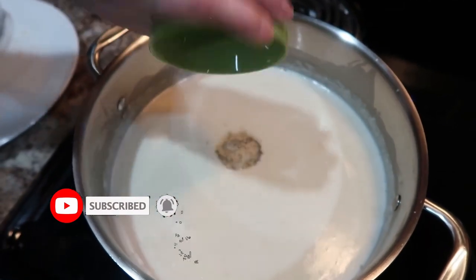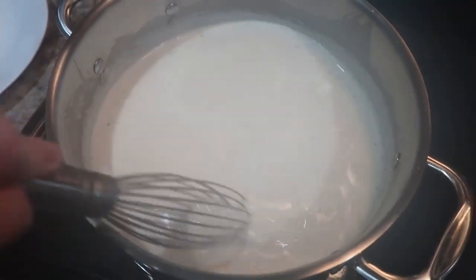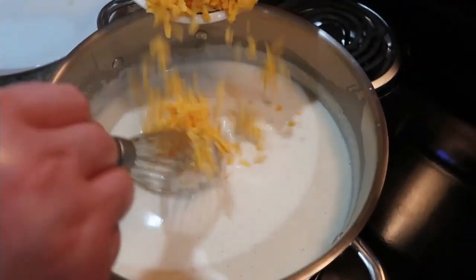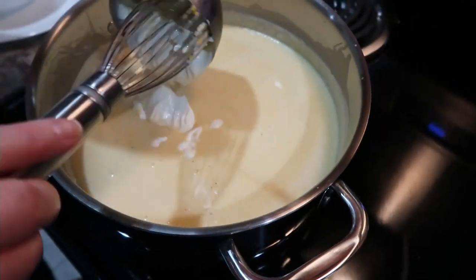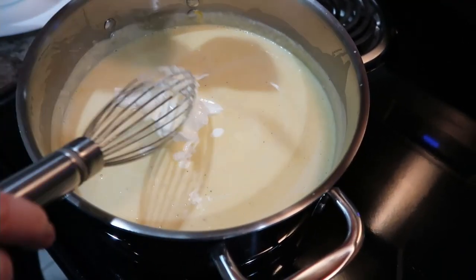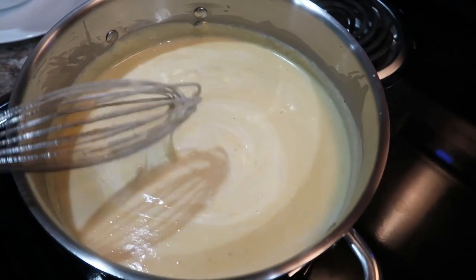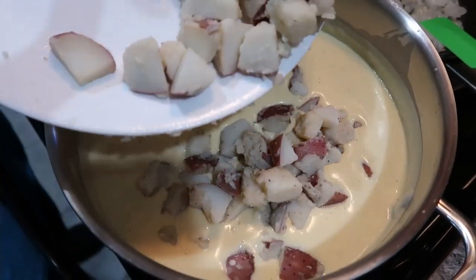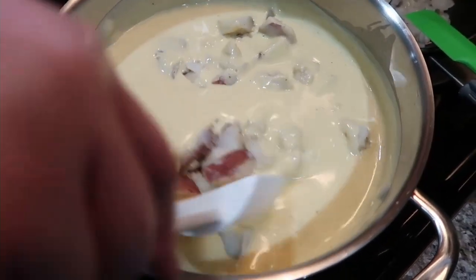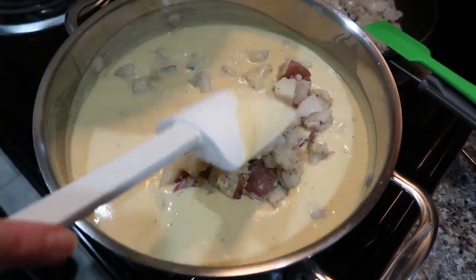I added some chicken broth, letting it thicken up, then whisked in all the seasonings really well. Next I added shredded cheese — a mixture of mild and sharp cheddar — all whisked in, followed by some sour cream for extra creaminess. If you use leftover potatoes like I did, make sure you heat them up really well beforehand in the microwave, because the soup doesn't really cook much more after this. It comes together really fast and we absolutely loved it.